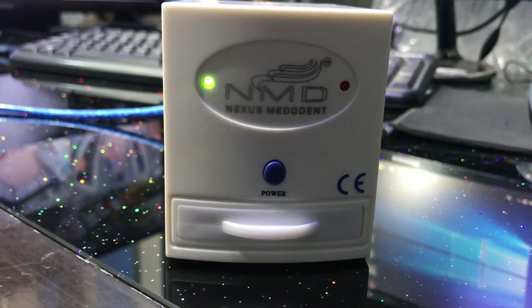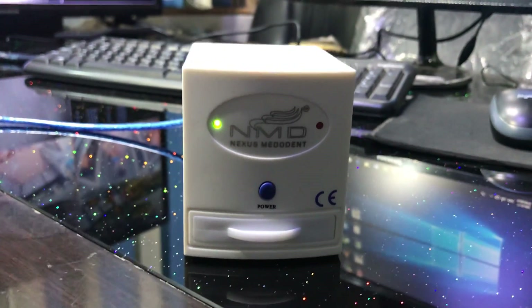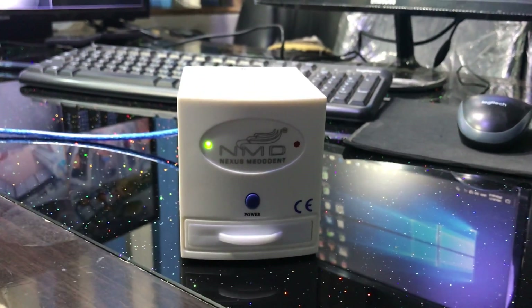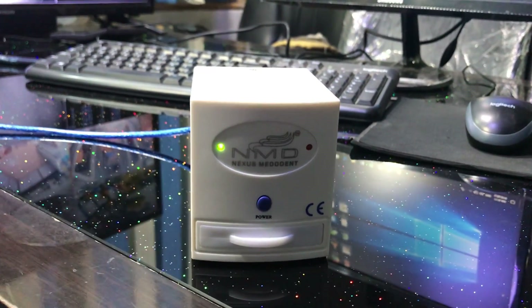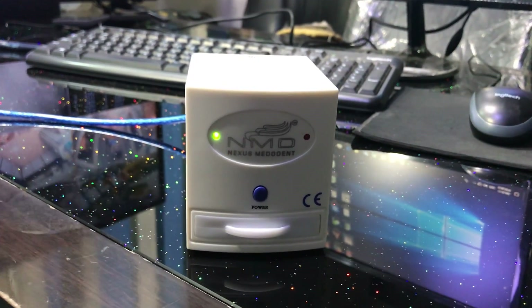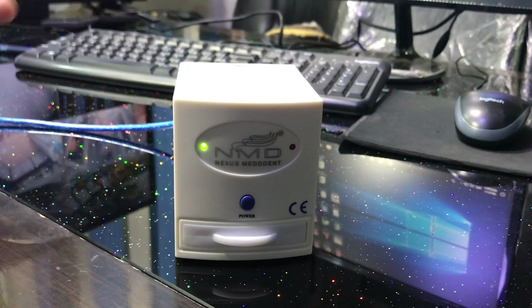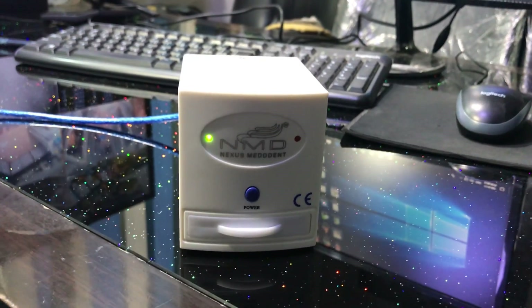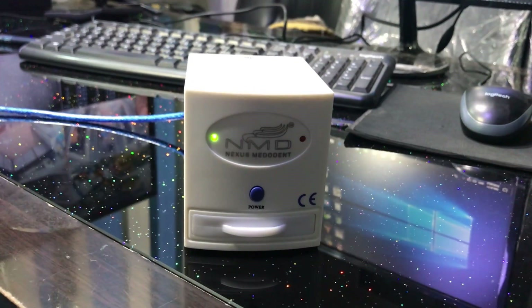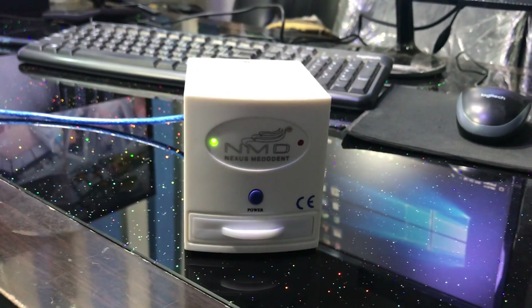Hello friends, we are back again at Nexus Merodent, and today we are going to show you the IOPA film reader. It's a substitute for an RVG sensor — people who cannot afford an RVG sensor can still digitalize their manual X-ray films using this device, which costs not even 10% the cost of the sensor.